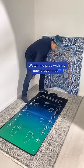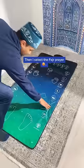Watch me pray with my new prayer mat. I turn it on and adjust the volume so it's louder. Then I select the Fajr prayer and place my feet on the mat.